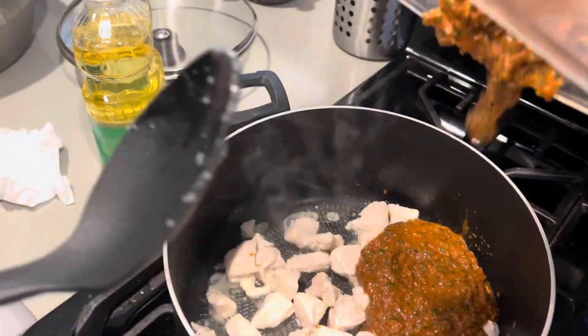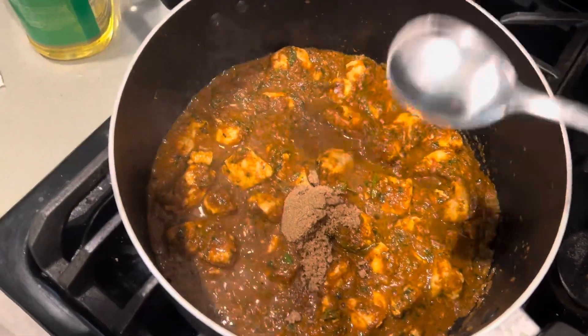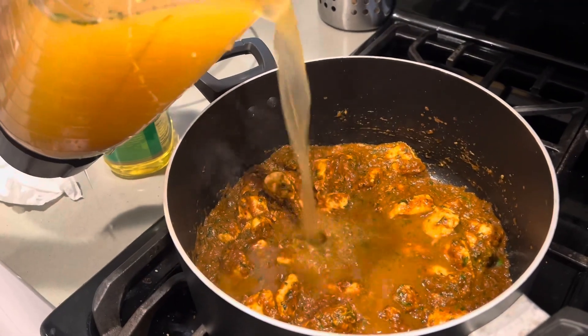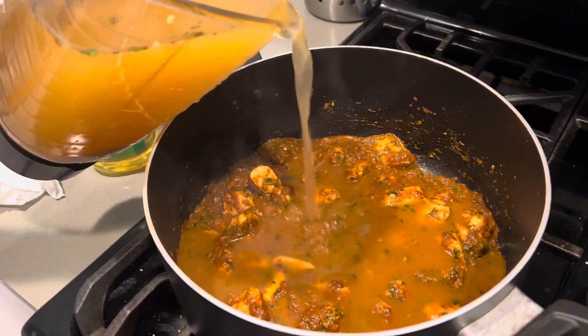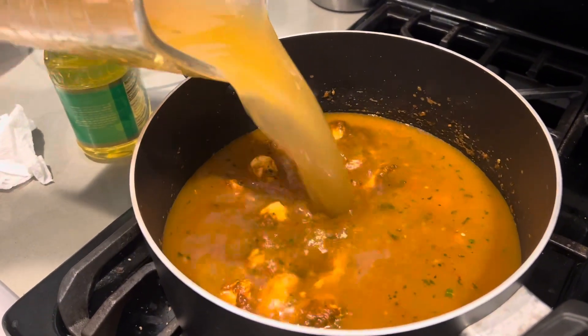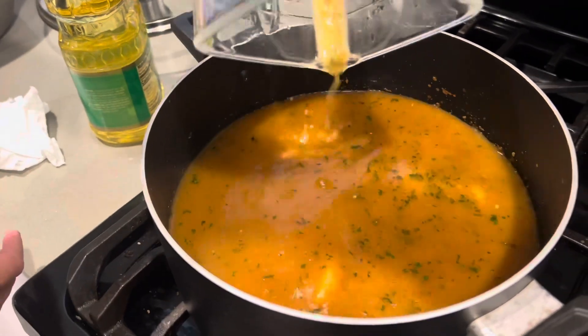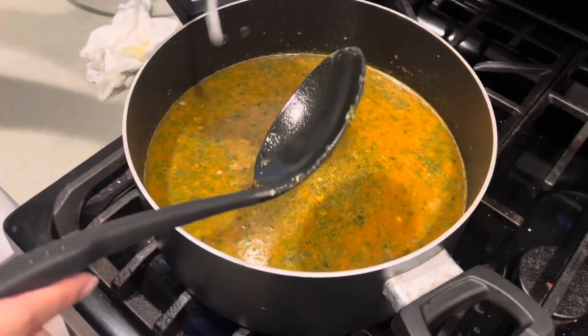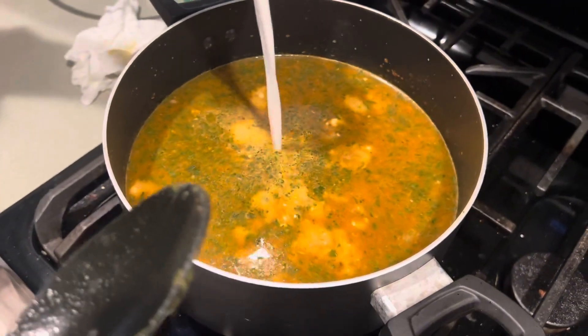My paste looks really red. And then add some sugar, and then some chicken stock, and then the coconut milk.